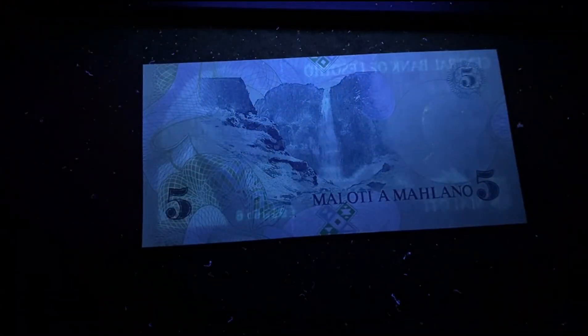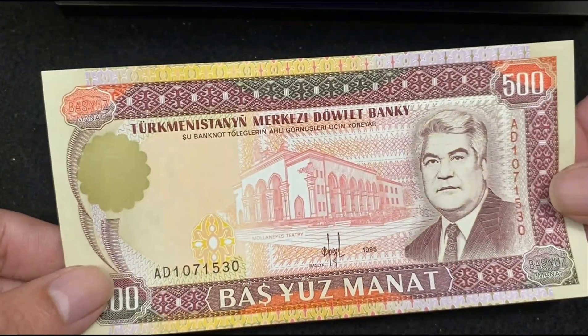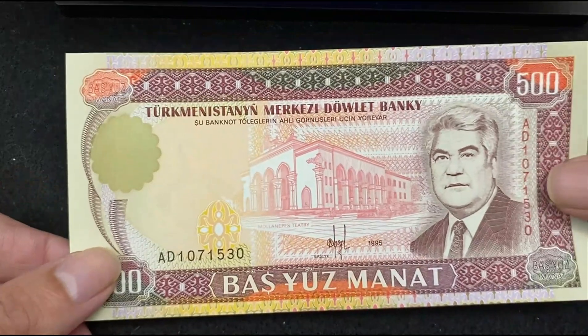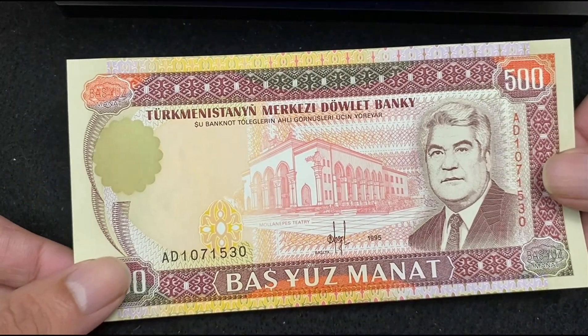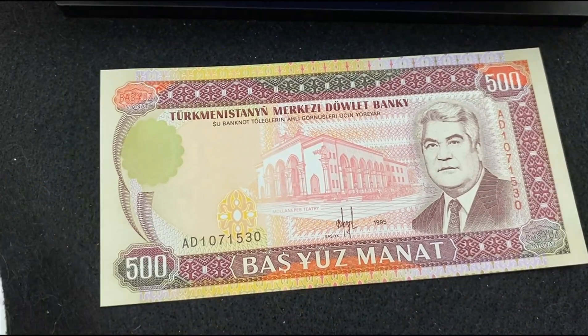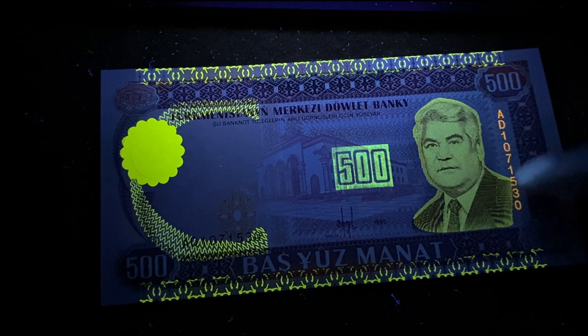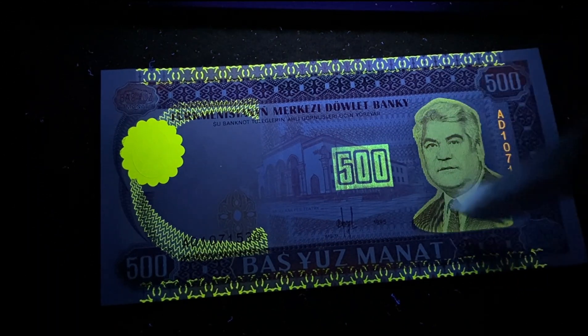The reverse side of Lesotho 5 Maloti shows no reflection under the UV light. Next is Turkmenistan 500 Manat 1995. Here's the front side without UV light. Under the UV light it's a very beautiful bill — the seal number on the right vertical and the figure on the right are getting reflected.